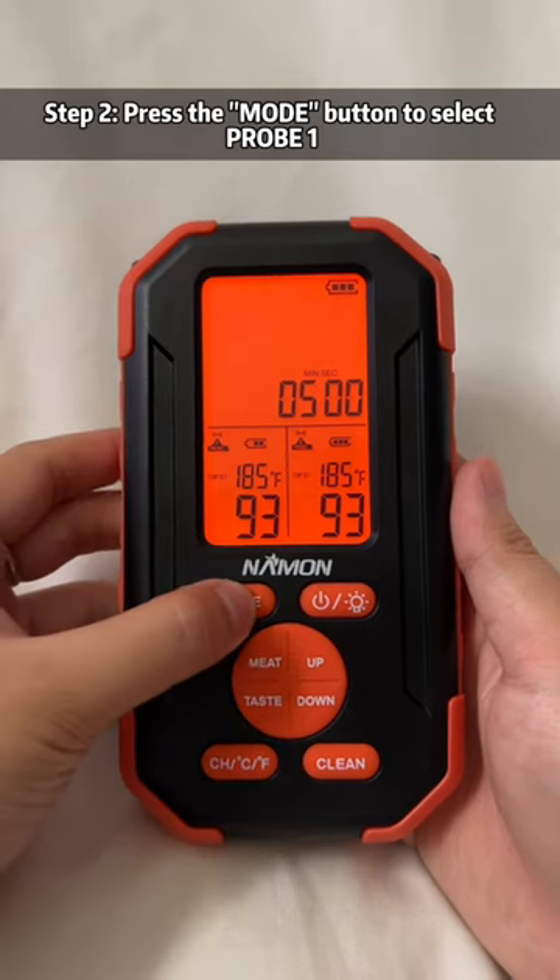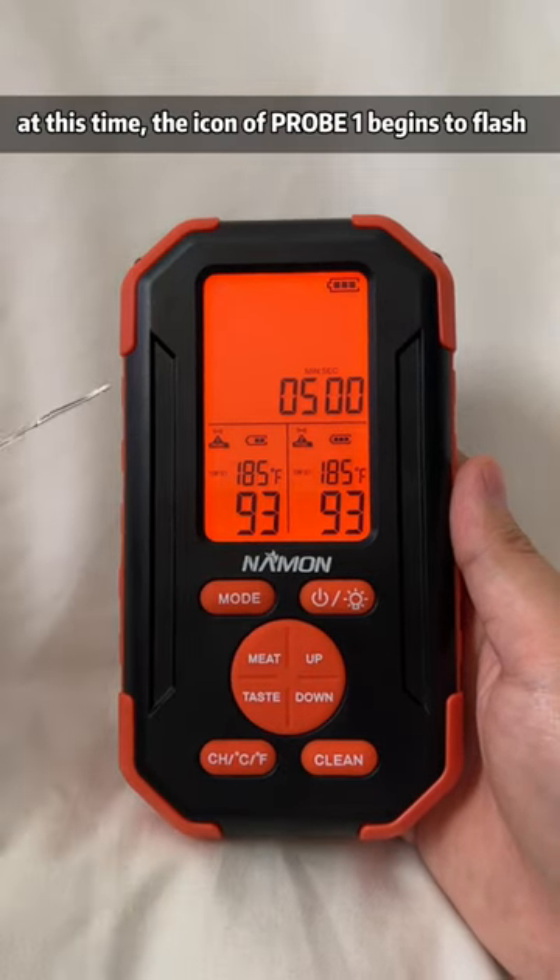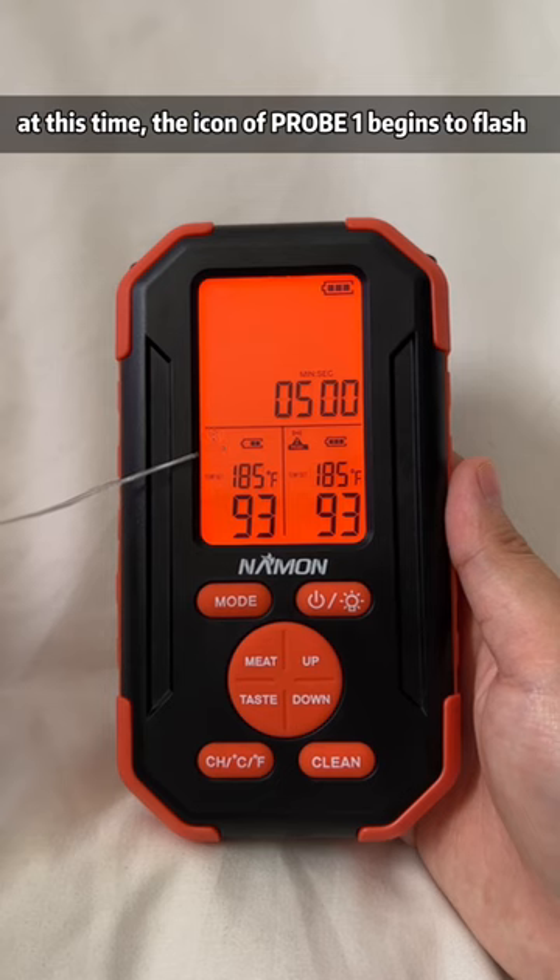Step 2: press the mode button to select probe 1. At this time, the icon of probe 1 begins to flash.